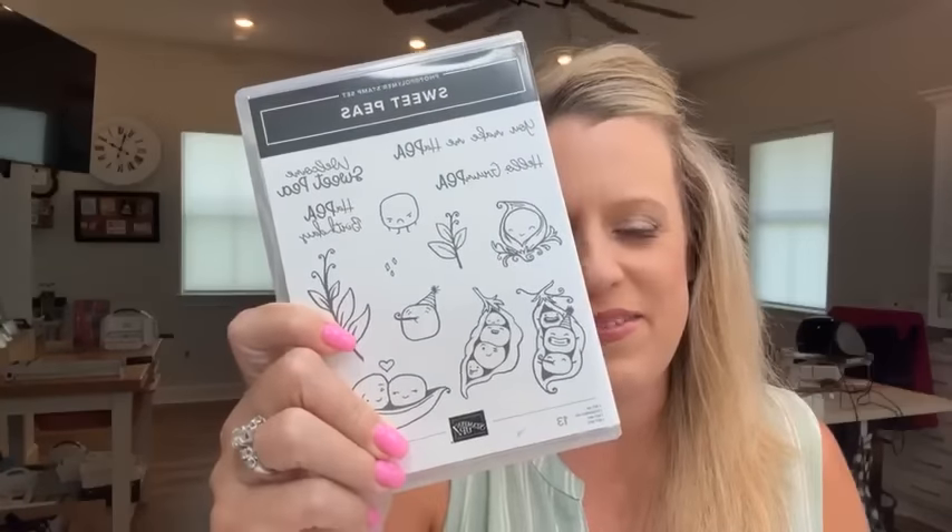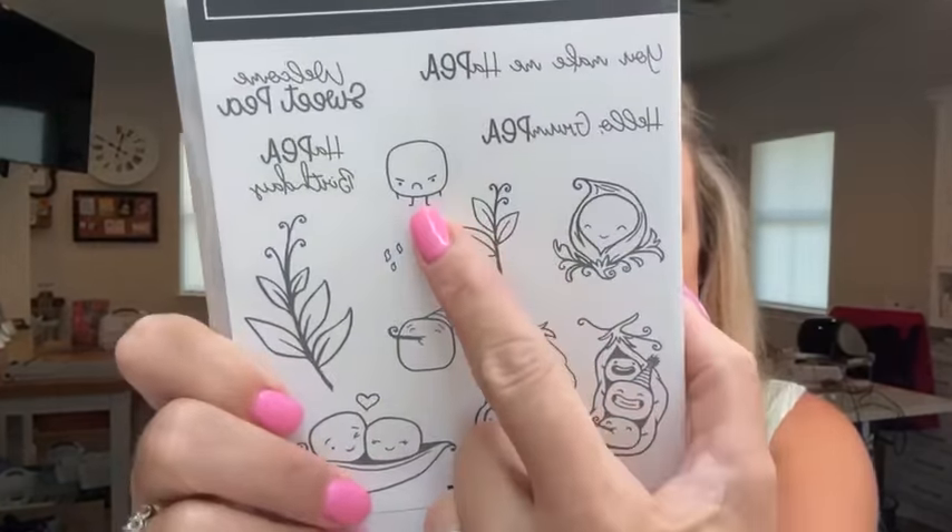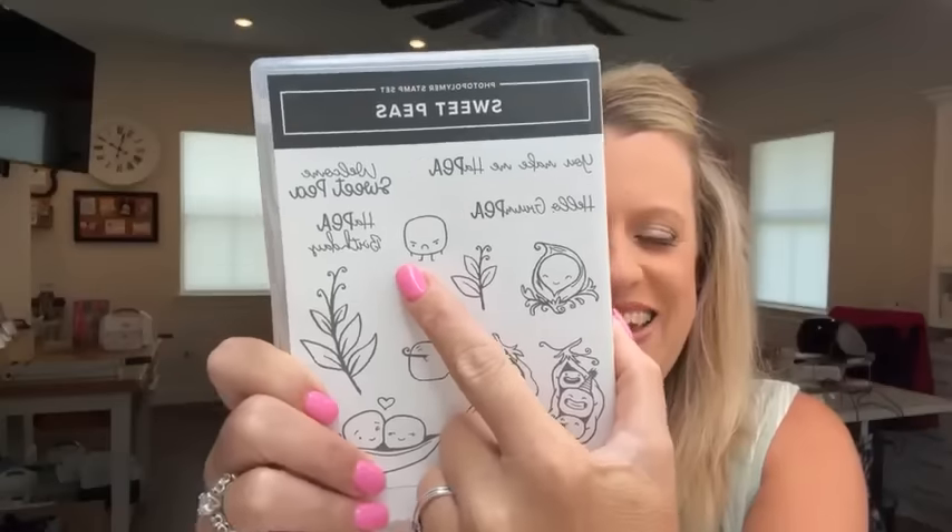Today we're playing with the Sweet Pea Stamp Set. Do you guys have this? It's so cute. I've seen a ton of projects with it. My favorite is the Grumpy Pea — so cute. We're going to make a card with him. We have to brainstorm reasons why we would send a card that says 'Hello, Grumpy.' I don't know if I'd want to get that card, but I sure am going to make it because it's cute.